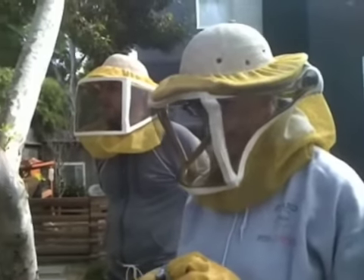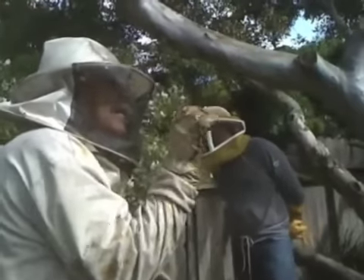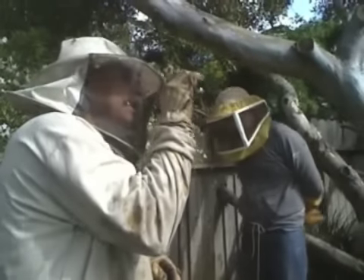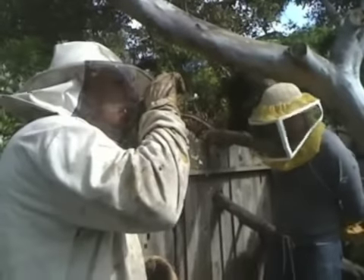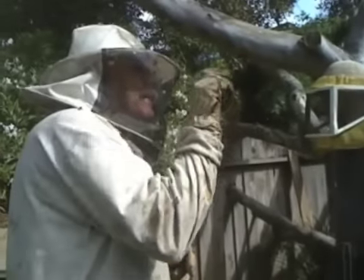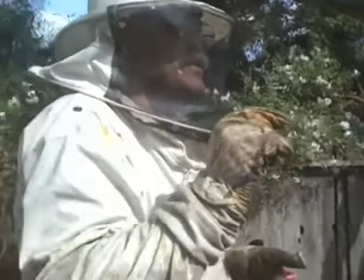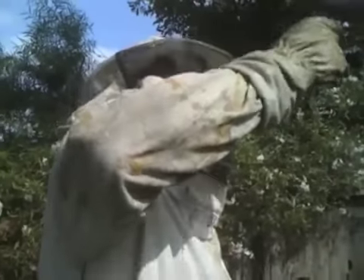The reason you can tell it's a supersedure cell is they draw it out of a worker cell and it's on the side. They look funnier shaped because they actually take the cell and elongate it. Some bee breeders think that when they use a worker cell to make a queen, she's inferior because she can't be straight up and down — she's bent.